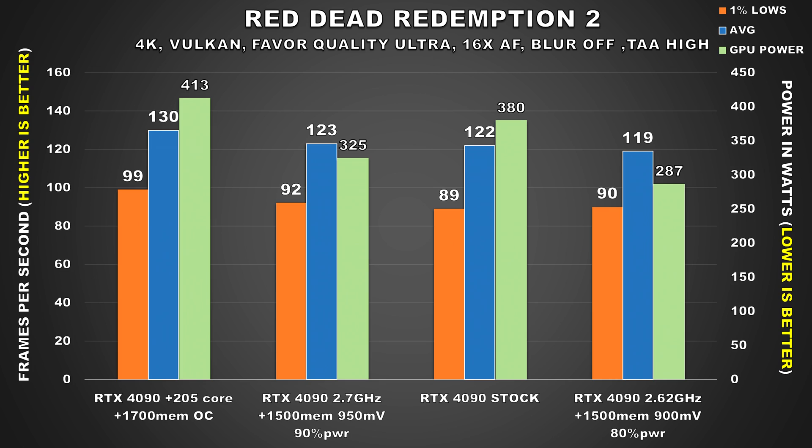Red Dead Redemption 2 is another game where the card pulls around 380W at stock. For the first undervolted config, power drops by 55W while performance is basically the same. But it's the second config where results are really impressive — our average FPS drops by only 3, while the 1% lows are basically the same. What makes this result impressive is that power draw went down by 25%, with the card only pulling 287W on average. It's astonishing to see how performance is virtually identical but power consumption goes down dramatically.